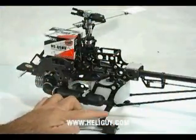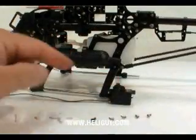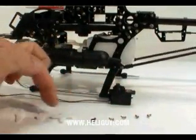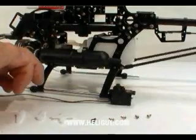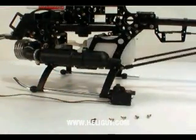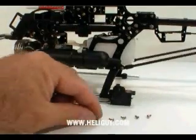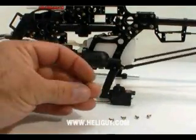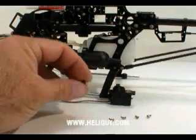In each servo box, you're going to have one servo, five screws, and approximately three arms. What we want to do is start off by installing the servo, so we're going to get rid of the arms. We're also going to take the one screw — this is the servo screw — and this came installed in the box with an arm on it.